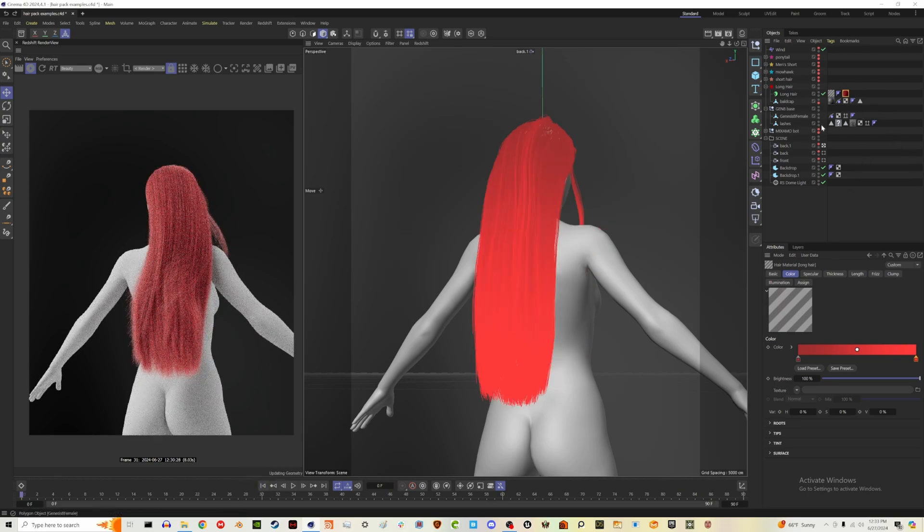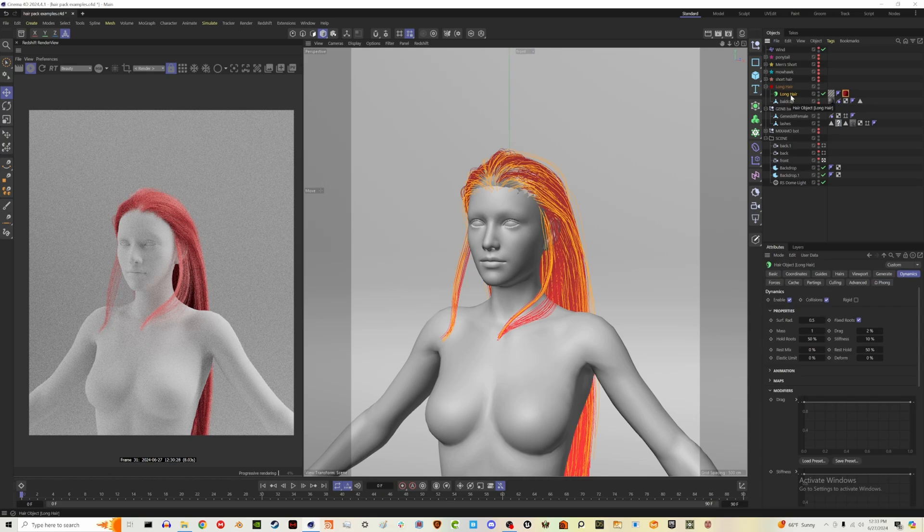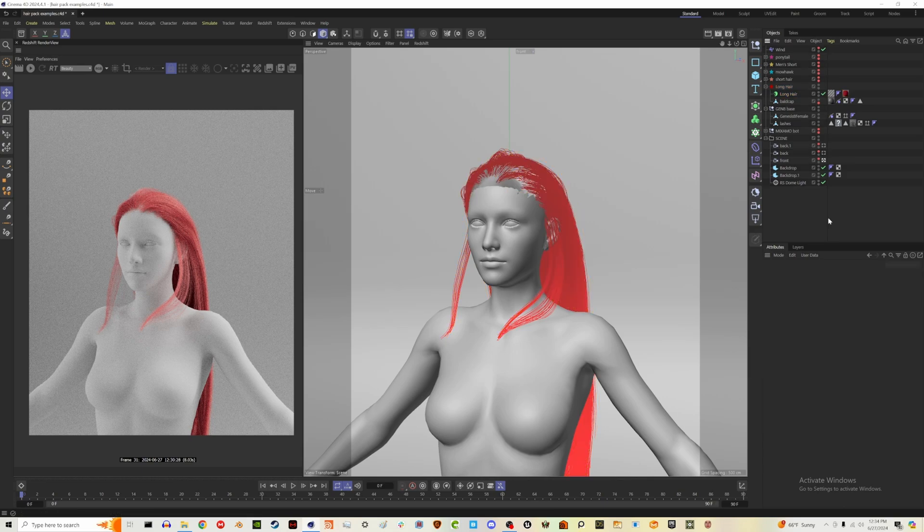So that is the hair pack. Any of these you could use with dynamics or without. If it's really hard for your system to run a full simulation, I suggest going into the dynamics tab in the hair, then animation, changing the frame number to maybe 20, and hitting relax — it will simulate some movement for you. These will all be individual files you can download from my Gumroad. I love doing character work and hair is such an essential part, but Cinema's hair system is definitely outdated. I'm sure they plan to upgrade it in the future, but for now we'll just have to make do.